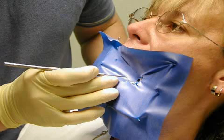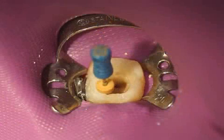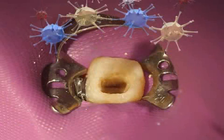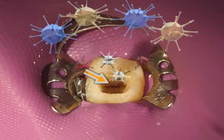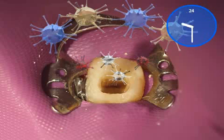Root canal treatments should never be performed without a dental dam because there are many bacteria in the saliva which can trigger infections. By making their way inside the open tooth canal, the bacteria can multiply without hindrance in the interior of the tooth and cause infections in the bone after weeks, months, or even years, frequently leading to the loss of the tooth.